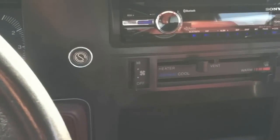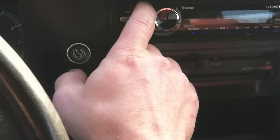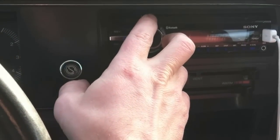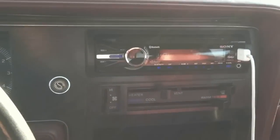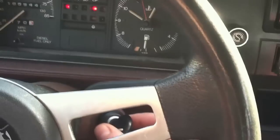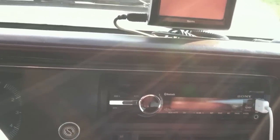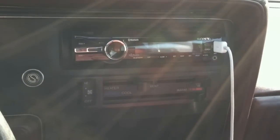I'll turn this on — ignition's on, let me switch to some radio. Now I'm going to turn the key off. The door is shut right now. The radio turns right off. That's the annoying beeping from the Sony.